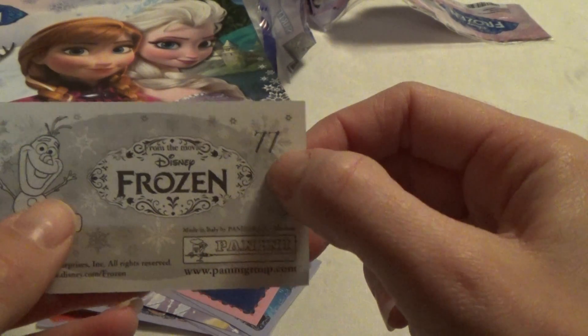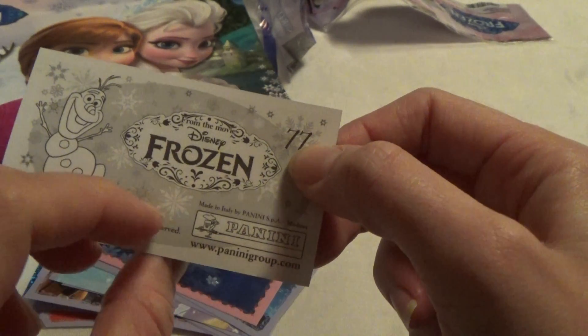And the numbers are up here, so now I just have to find all of the numbers. This is a wrap paste to put it in the album. Oh, I already had that one.